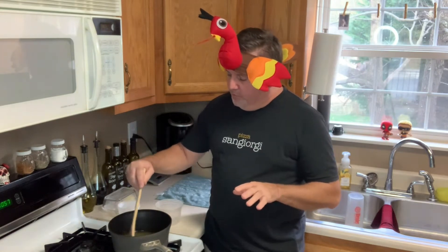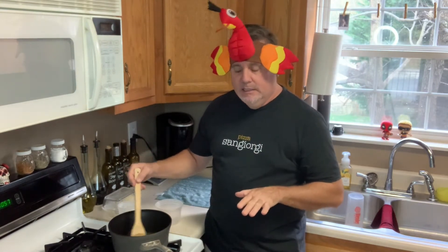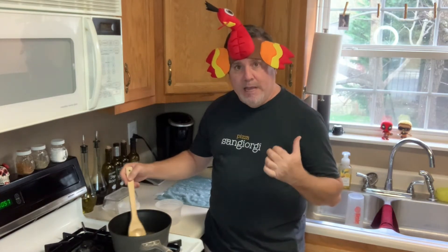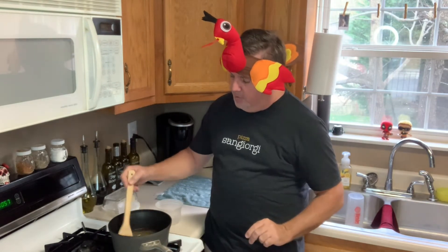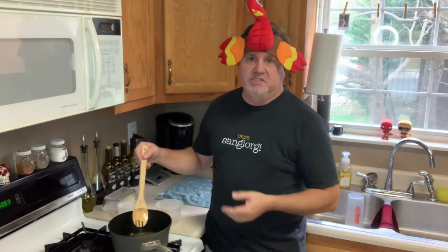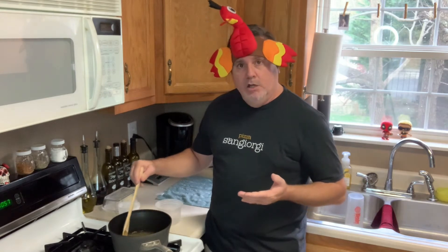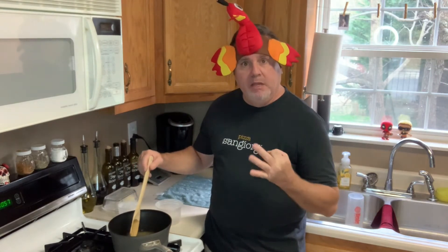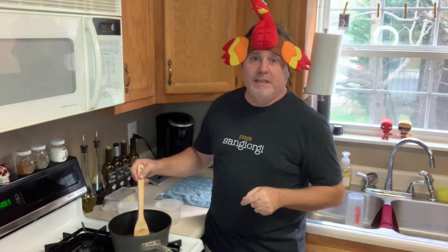After you boil it for three minutes, take it off the heat and it needs to cool completely. If you're in a hurry, you can put an ice bath in your sink, about a third of the way up the bottom of the pan — that will cool down quickly. Otherwise, just sit it on the counter and let it cool down. You don't want to pour this liquid hot on our vegetables. So it's boiling now, I'm going to count three minutes, take it off, let it cool. In the meantime, we're going to work on our veggies.